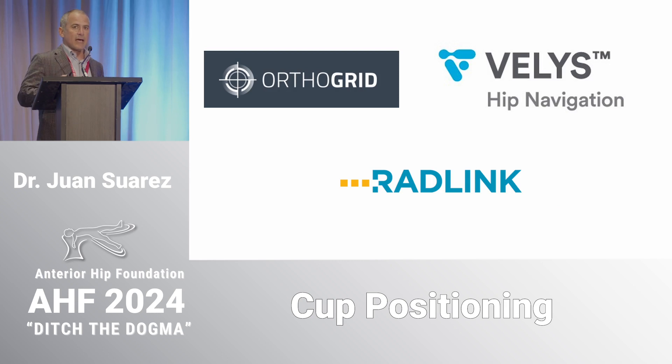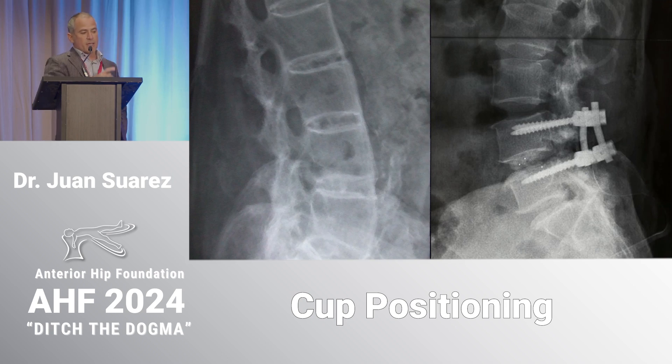Now there's been an explosion of technology — you're not just using fluoroscopy anymore, you can use fluoroscopy on steroids and add value with different technologies on the market. The question still remains: should we alter the cup composition in patients with a stiff spine?